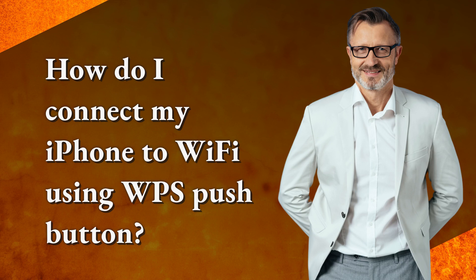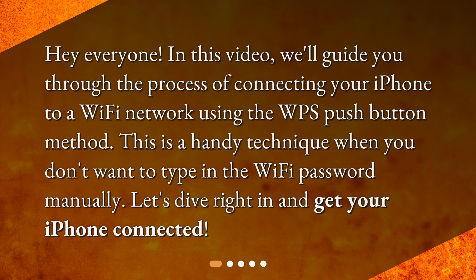How do I connect my iPhone to Wi-Fi using WPS pushbutton? Hey everyone! In this video, we'll guide you through the process of connecting your iPhone to a Wi-Fi network using the WPS pushbutton method. This is a handy technique when you don't want to type in the Wi-Fi password manually. Let's dive right in and get your iPhone connected.